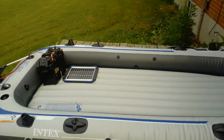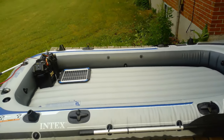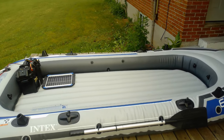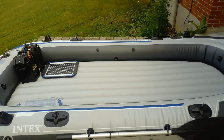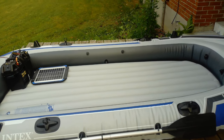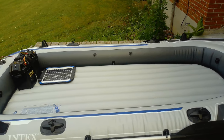It does come with inflatable seats. We don't use them because they take up a bit of space. The next thing we're going to do to this boat is put carpeted wood flooring in it, and that's going to give us some stability and some protection when we're fishing so that nothing punctures the bottom of the boat.